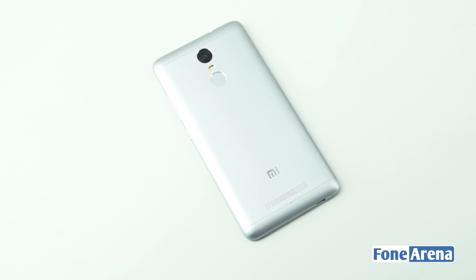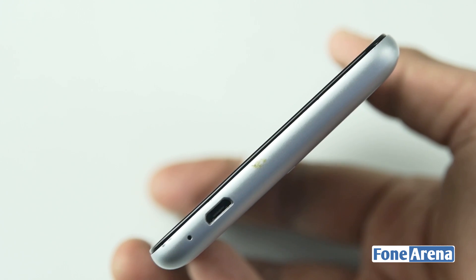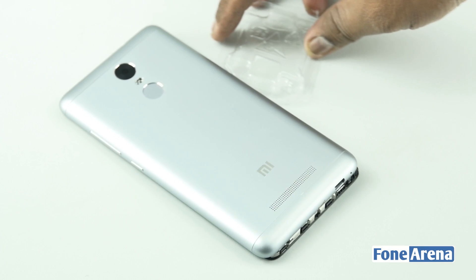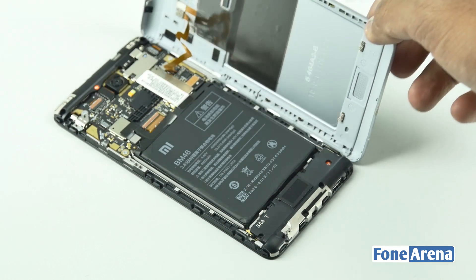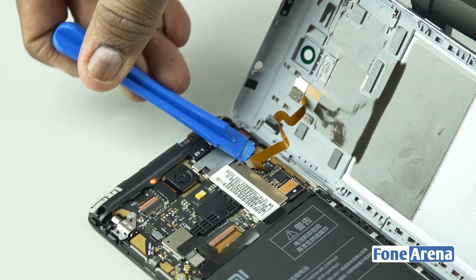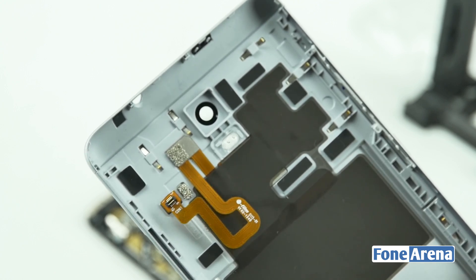We're going to start from the backside and pry it open from the gap near the micro USB slot. Although the backside of the phone looks quite a bit like the Chiku Q Terra, the plastic parts at the top and bottom are not separate pieces. We have a ribbon connector from the fingerprint sensor to the logic board — let's remove it to separate the back plate. The fingerprint assembly is taped to the back plate of the phone.